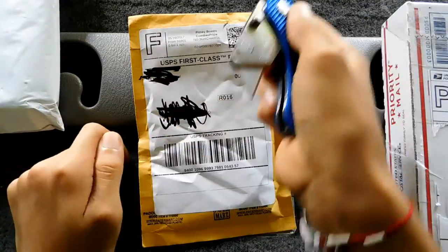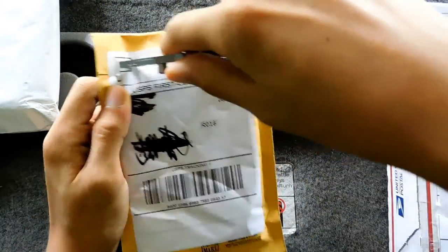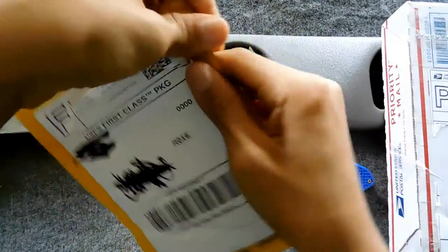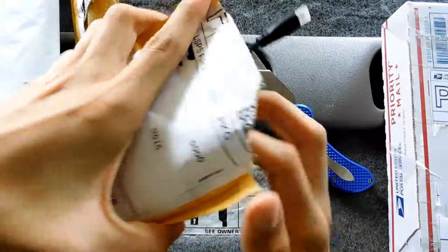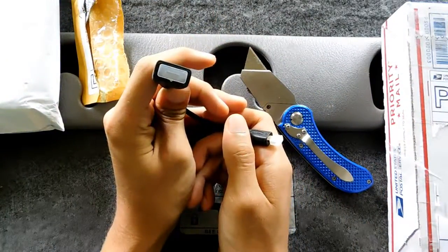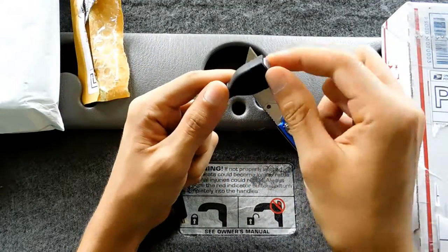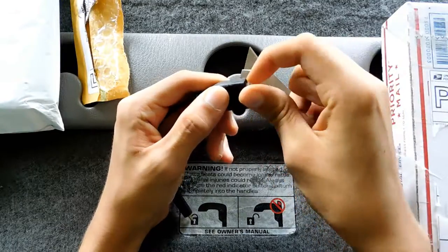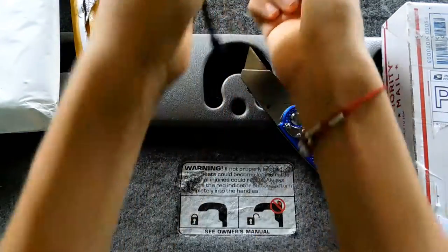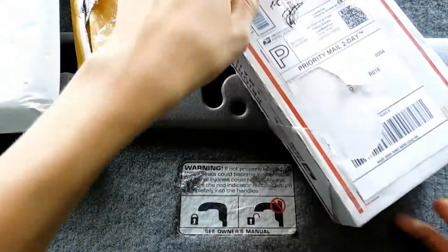The first package is right here. It's an adapter cable — HDMI to micro HDMI. I hope it's not HDCP; the last one was HDCP and that totally ruined it.